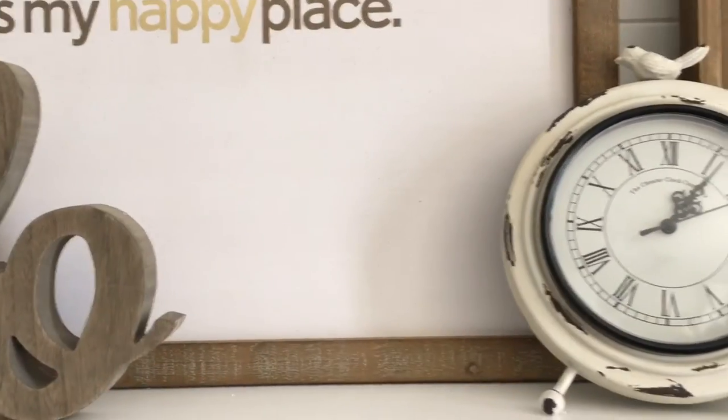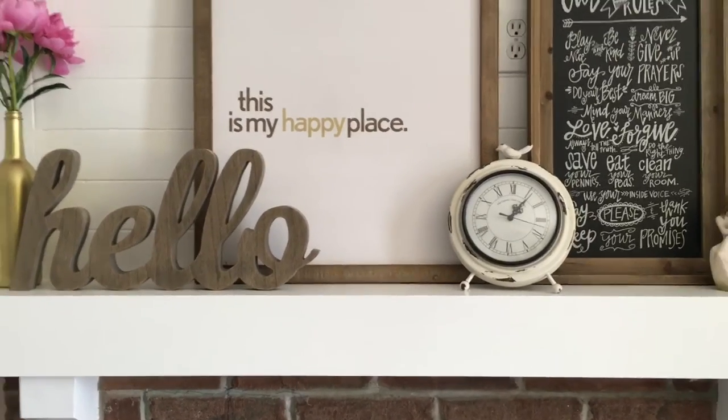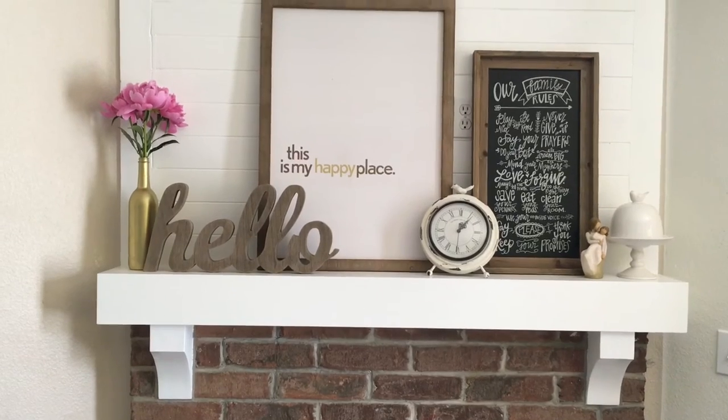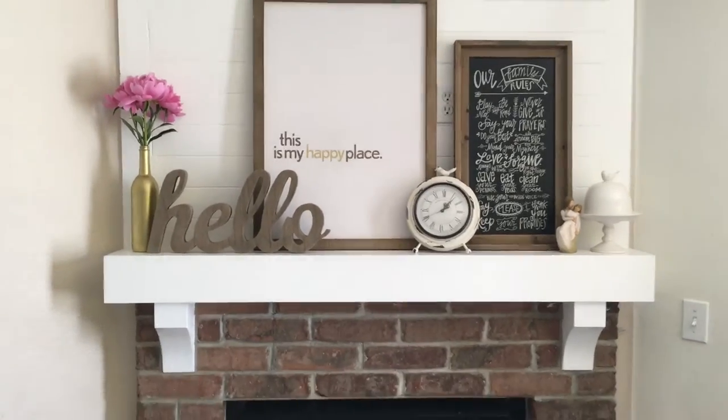I'm going to do the final reveal right now. You can kind of see it up there in the background — the mantel — but you can't see above the wall or above the mantel. So there's a little sneak peek. I finished it, it's all done. I'm so excited with how it turned out. Back up so you can see it. I'm kind of shaky with my camera phone, but you can see it. What do you guys think? So obviously I painted the mantel in the previous video, and so this is the final reveal of what it looks like. I'm so excited with how it turned out.